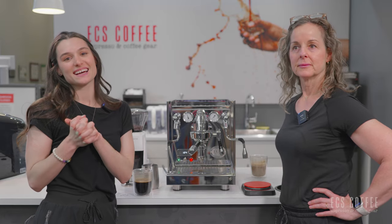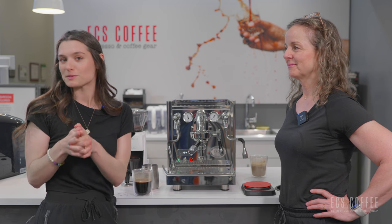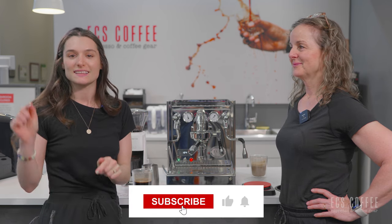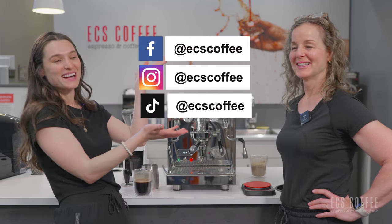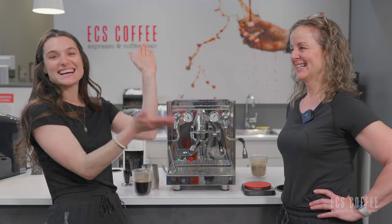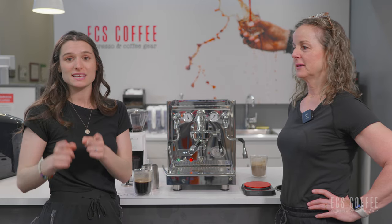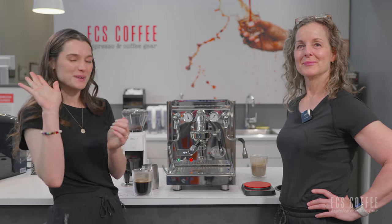Thanks so much for tuning in, guys. We hope you liked our video. If you like our content and want to stay up to date with what we're uploading, make sure you subscribe to our channel. Follow us on all of our social media channels as well. We do have a blog — you can find it on our website or with the link in the description down below. Thanks again, guys. Bye!